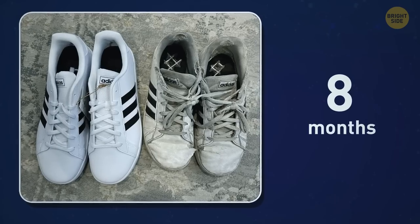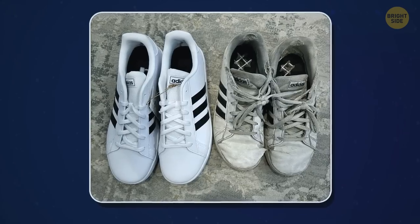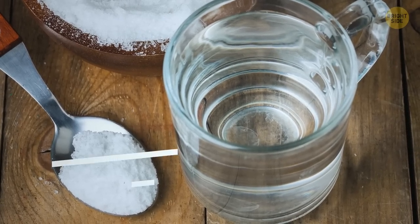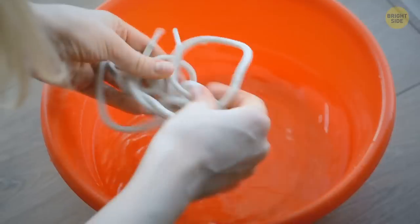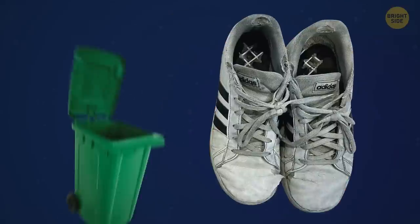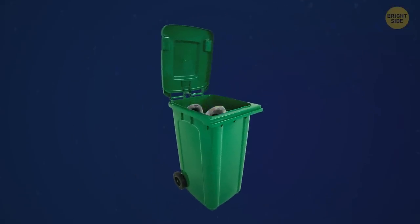Here's what 8 months of intensive use can do to a pair of sneakers. I once saved my favorite shoes with a mix of baking soda and water, and I separately washed the shoelaces in a bowl of the same solution. Not sure if these sneakers here can be rescued though.